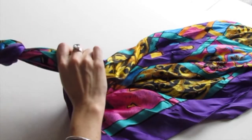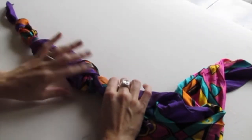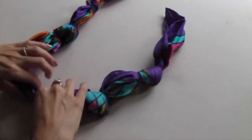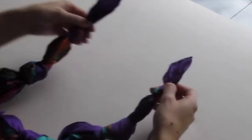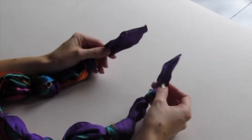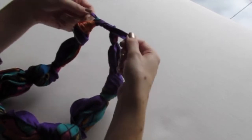We're just going to do this all down the scarf. You can leave your knots as big as you want, or pull them really tight — you just want to make sure there's even space between your knots. Leave space on the ends so you can tie them together in a final knot with the two ends.